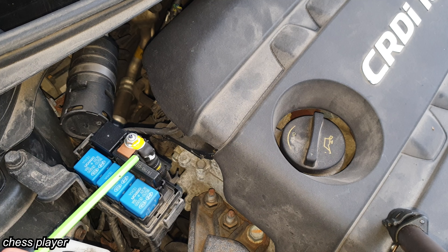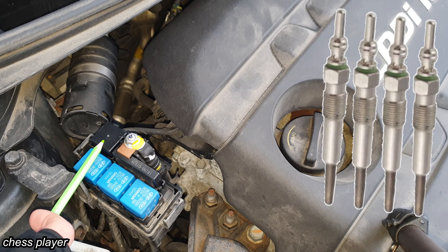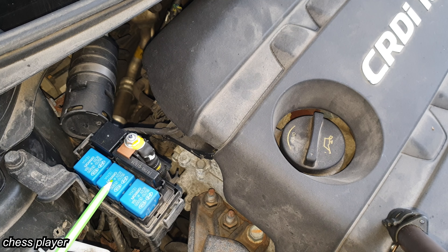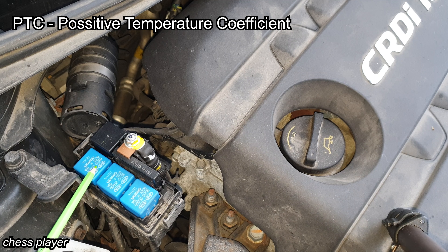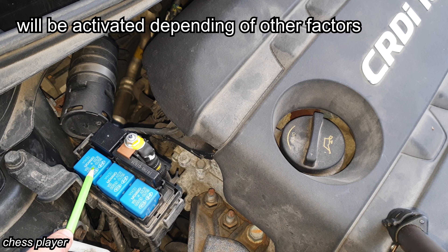So we have this big fuse here which is for the globe plugs. This relay is for activating all globe plugs. This PTC one will activate the relays when the temperature of the engine is not below freezing. Now for the PTC two and three, they will activate the glow plugs if the car battery has at least 12.6 volts.